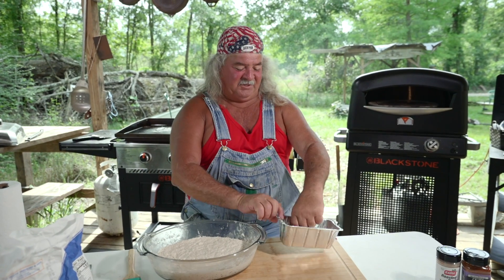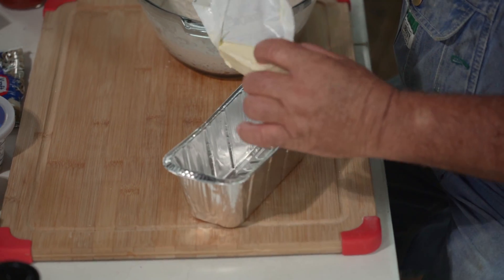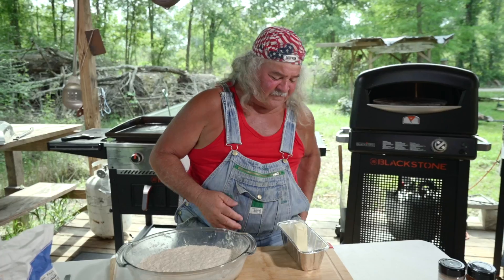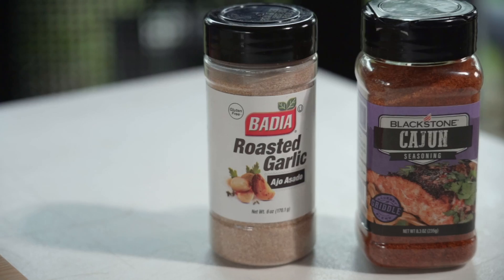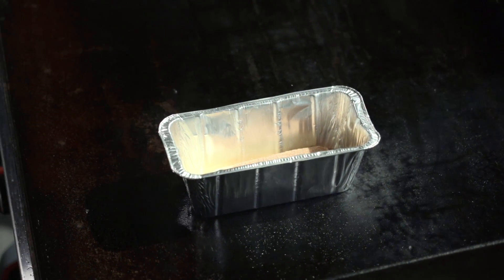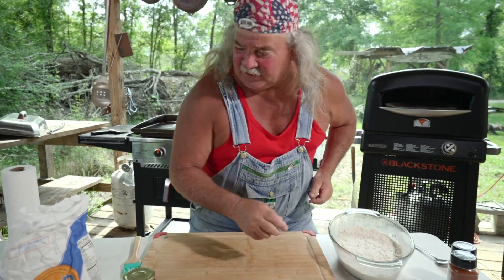First thing we need to do is make some garlic butter. We're going to get this stick of butter and drop it right down in one of these little foil packages — I love to cook in them. We're going to let that butter melt down a little bit. I got my Blackstone on already. Now we're going to add a little seasoning and some good old Cajun seasoning in there. While that butter is melting, we're going to set this to the side.